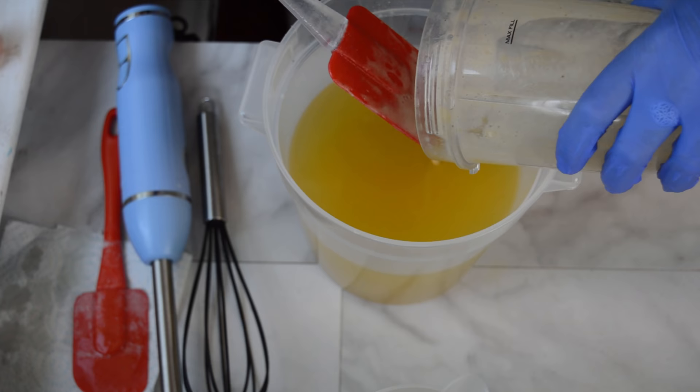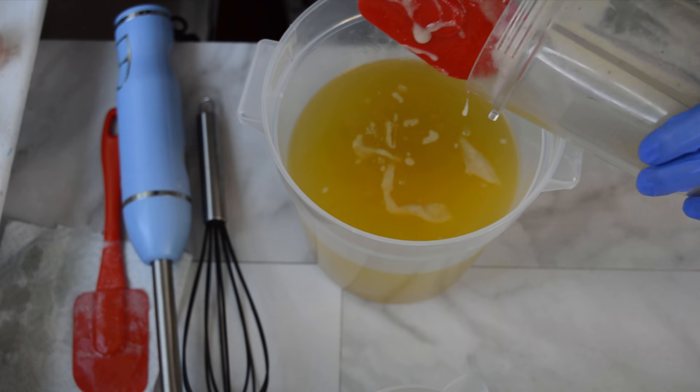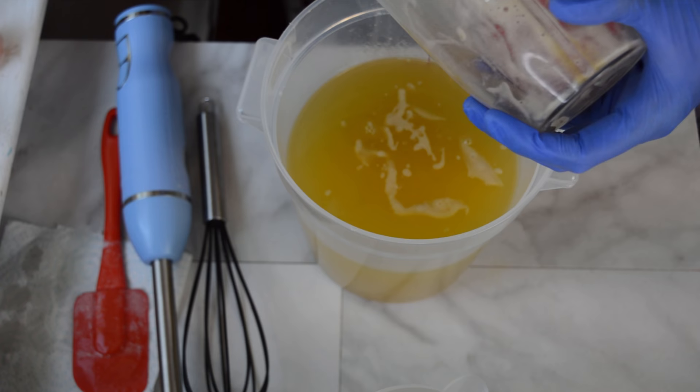So I ran that banana and honey through my Ninja, and I'm going to scrape as much of this out as I can. I'll go back over it with a stick blender just to make sure it is incorporated — there's no chunks. You don't want any pieces of banana in your soap, you just want it to be a puree. So we'll incorporate that.